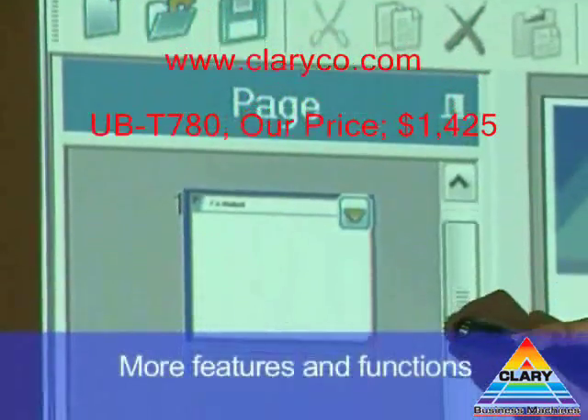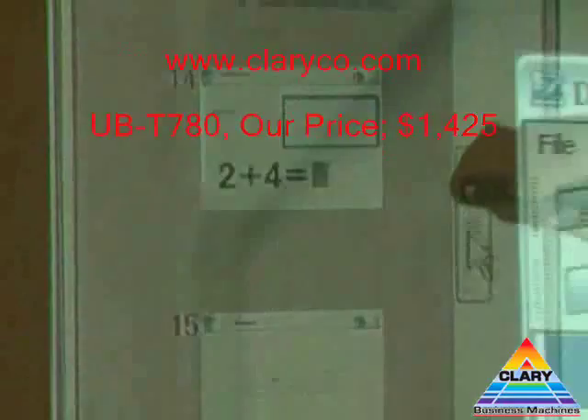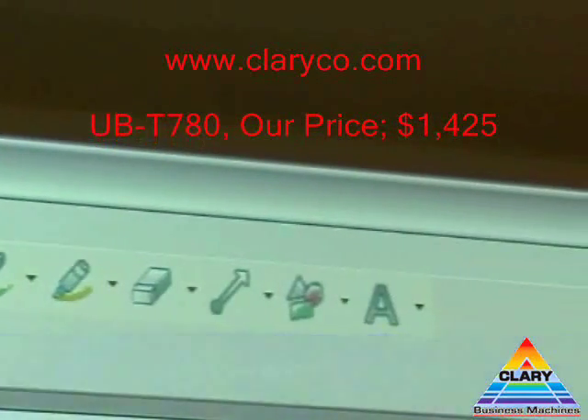You get a much greater range of features and functions than with the drawing tool alone. You'll find the toolbar at the top of the page. All the same icons as the drawing tool are here, plus many more.